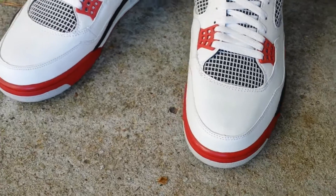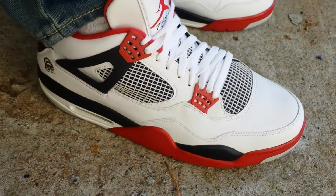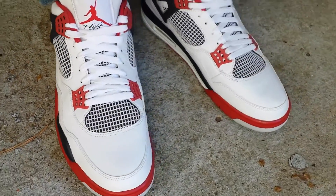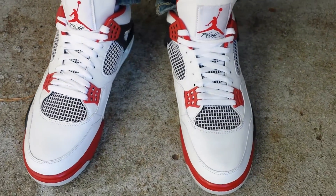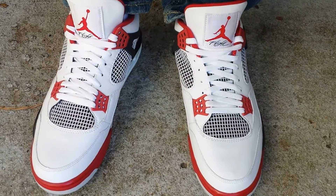Look at that — no creasing, no sole separation, no anything. These are like a brand new pair of kicks and these shoes are nine years old. Definitely might have to whip them out a couple times this summer. Definitely love the OG Fire Red. Hope you guys enjoyed this review.